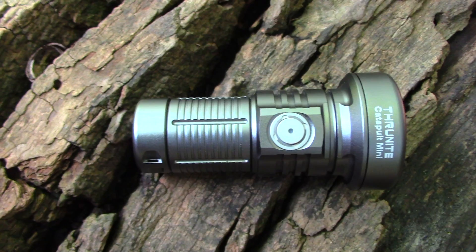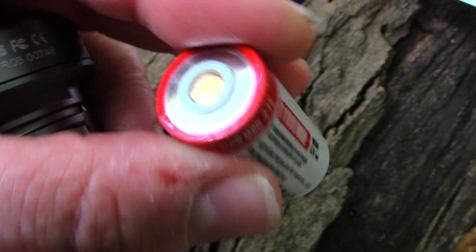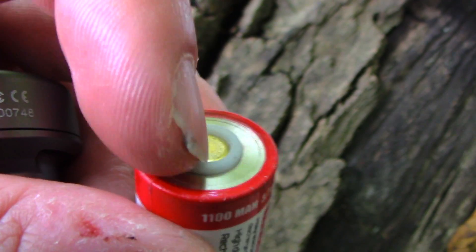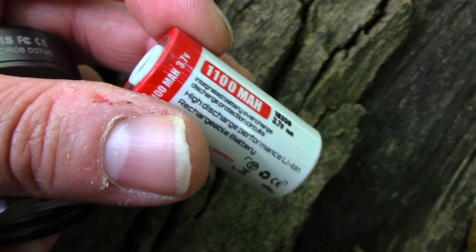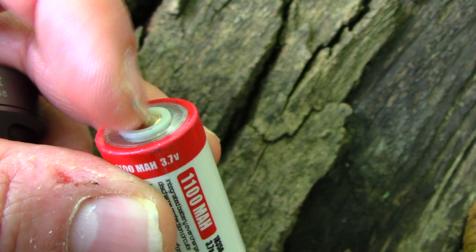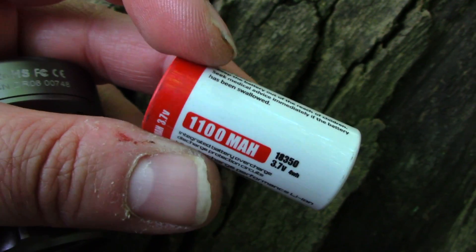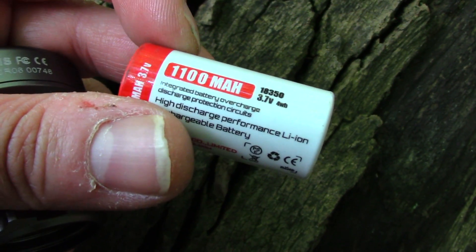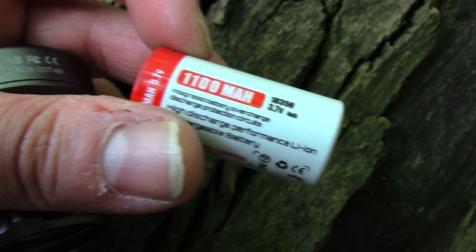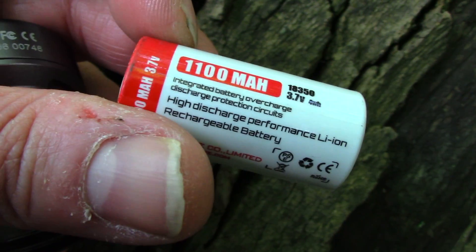One thing I noticed: it does have an 18350 battery, kind of like the T1 does. They've got these little plastic things around the positive end, so you can't just throw these in a multi-bay charger. If you want to charge it in a multi-bay charger, you pretty much have to put a little tiny neodymium magnet right there — otherwise you're basically charging this in the light with the USB. The biggest thing we need to see about this light is what it does at night, so I'm going to stop talking about specs and we're going to bust this thing out as soon as it gets dark.